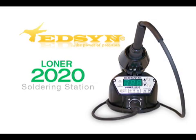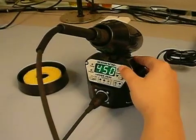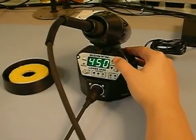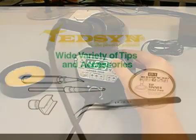Edson's new 2020 soldering station introduces its first compact micro-controlled system designed to handle the current and future needs of the electronics industry. The 2020's precise power and control for lead-free applications, digital accuracy, and universal power supply make for worldwide appeal.